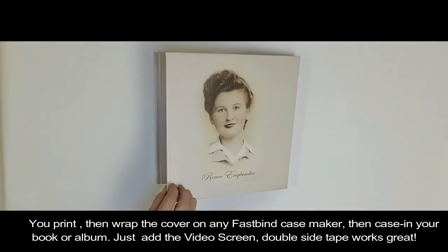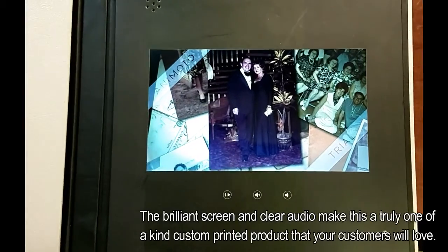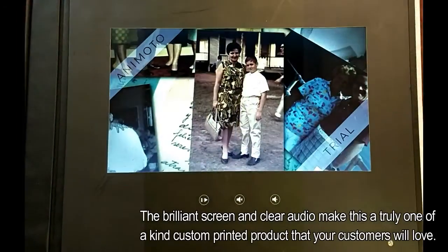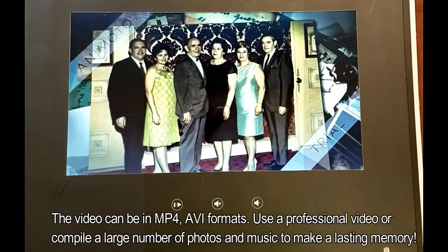You just print and wrap the cover as usual, cover the inside of the cover with the material of your choice, bind in your photo book or photo album, and then add the screen to the back panel.